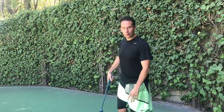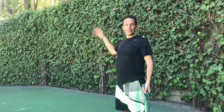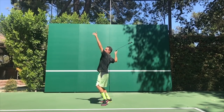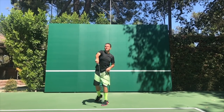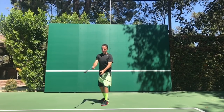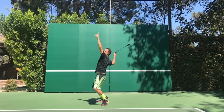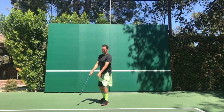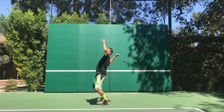Bonus step: let's turn this into a continuous exercise and really make this flow. We're going to let the finish of the swing go right into the backswing of the next one. We're going to go up and through, up and through — it's kind of like a figure eight shape, and this feels really good. This is a great way to warm up your serve before you play. Just get that figure eight shape going.